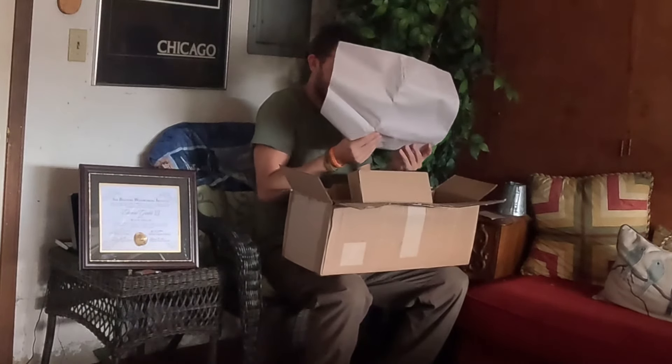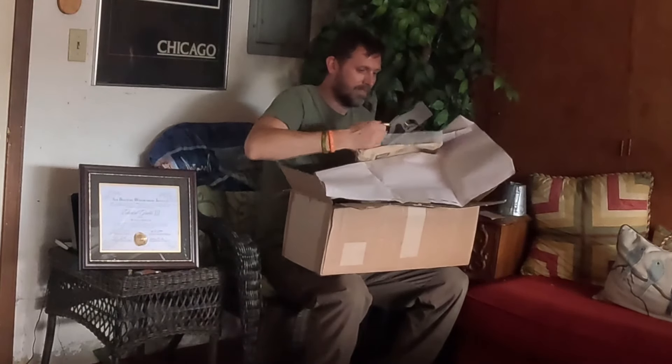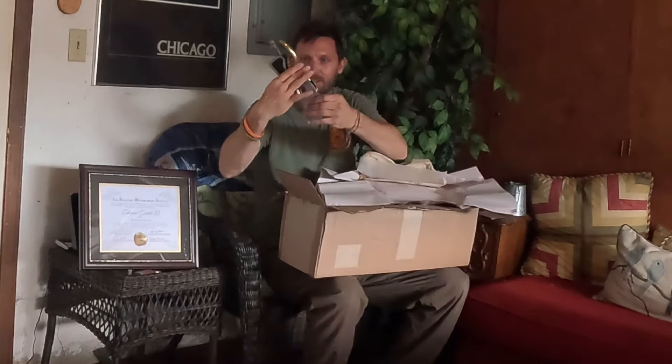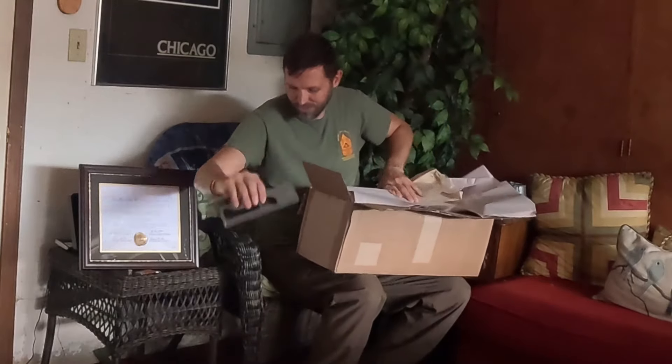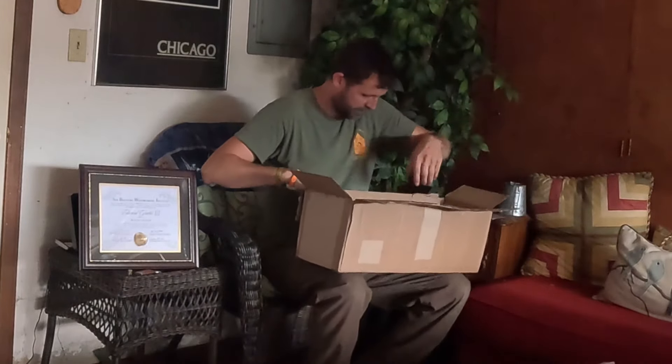This is a shoulder plane from Lee Nielsen. It's a number 42. Very nice. A little oily — almost slipped right out of my hand.